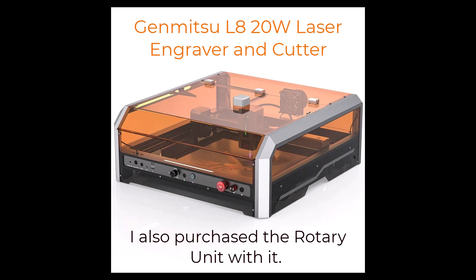Hello, Diana here and here we go with part three. My laser arrived yesterday. I decided to purchase the Jinmitsu L8 20-watt laser engraver and cutter. I also purchased the rotary unit with it. I decided not to purchase the 40-watt because it can be purchased separately, so if I like everything that's going on with this machine I can turn around and just purchase the 40-watt laser module separately, which is very exciting to me.